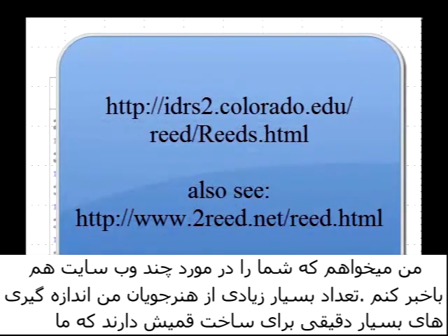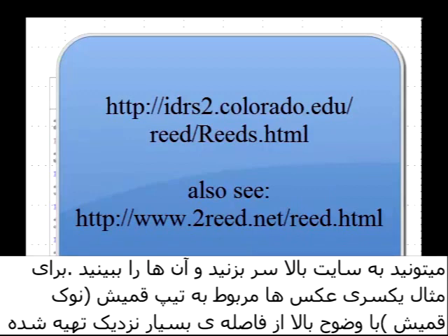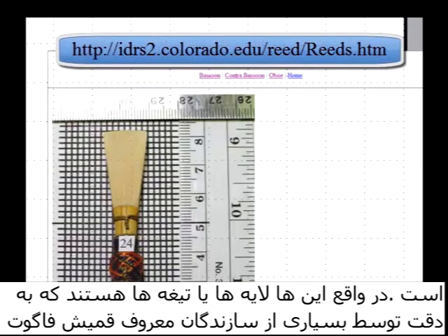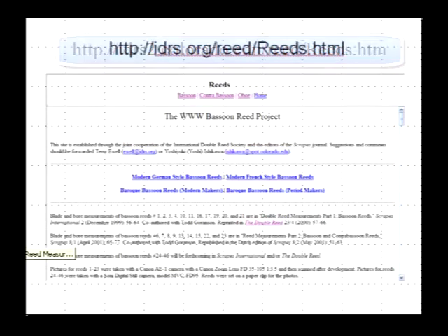Many of my students and I have taken some very careful measurements of bassoon reeds and we provide these on the web with pictures and measurements. You can go to the IDRS.org site and look at that website. For example, there are some close-up pictures of the tip. You can see the lay of the reed, carefully labeled by reed maker with measurements as well. I encourage you to have a look at this bassoon reed project.